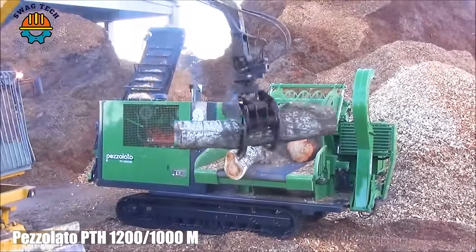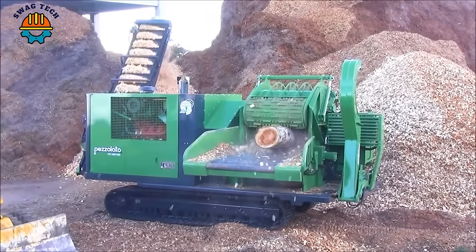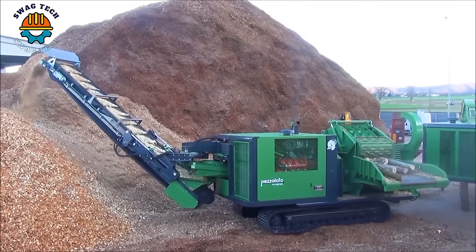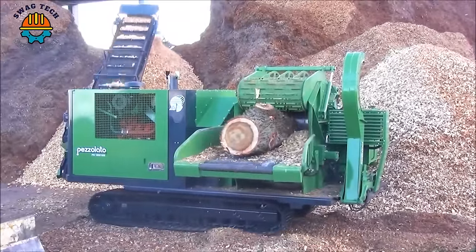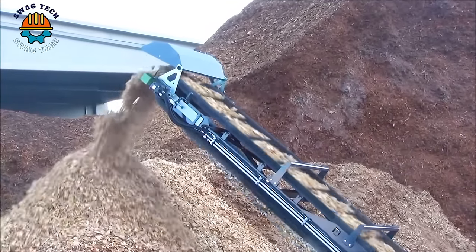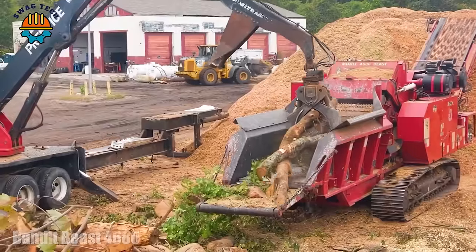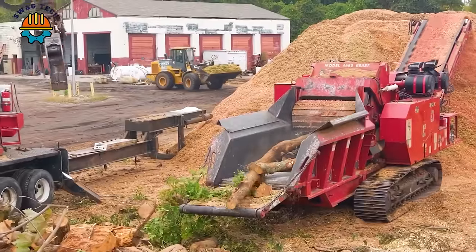The Pezzolato P1200 AM tubular mill is an important asset in the forestry industry. It efficiently turns wood into valuable resources such as mulch, biomass fuel, and the Beast 4680 — a powerhouse in woodworking and land reclamation — efficiently converts logs into valuable mulch and biomass fuel, making it an indispensable asset in the industry.